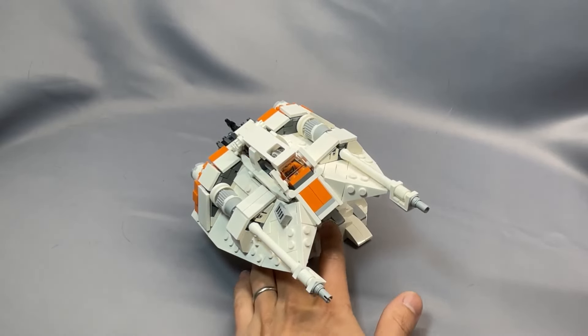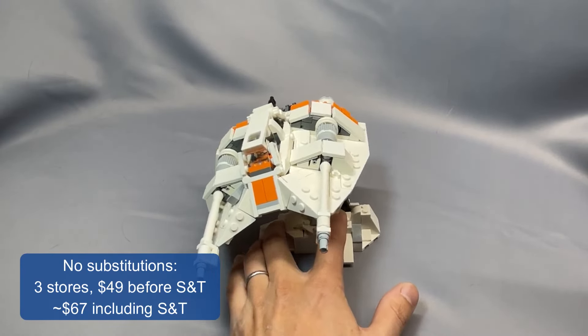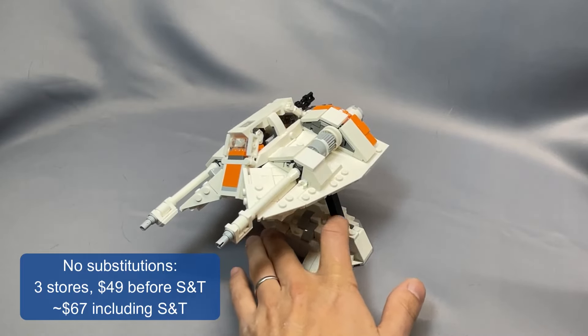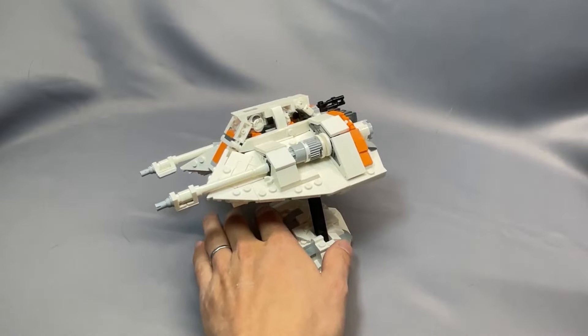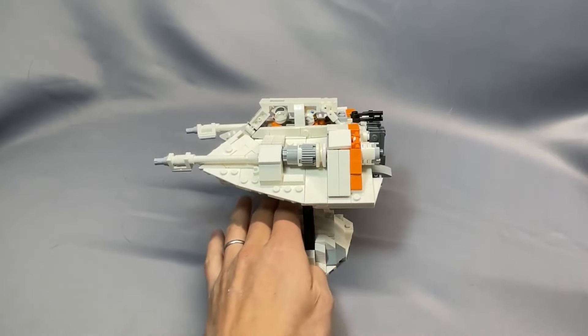Without any substitutions for the Snowspeeder and stand only, I was getting 3 stores and $49 before shipping and tax, or about $67 including shipping and tax. Instructions are available for $4 on Rebrickable. Also, this is clearly the white and orange version — there is a grey and red version available as well.